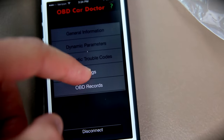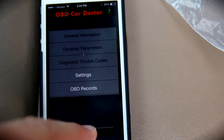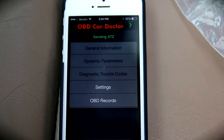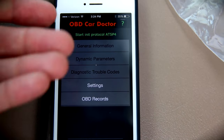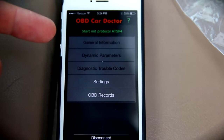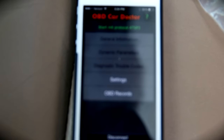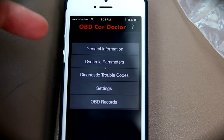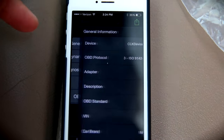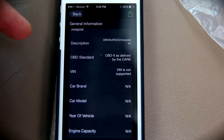It won't click at first. Let's try disconnecting and connecting once more. There it goes — you can see it's starting the protocols, whatever the heck that means. Now I can click on it. General information — and there it spits out all the information.